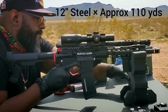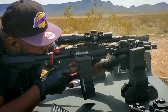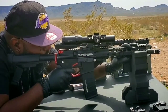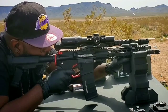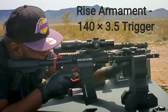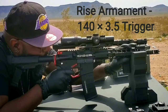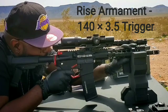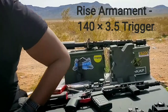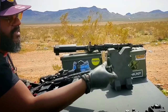With the Vortex Strike Eagle 1x6 low powered variable optic. I'm shooting at approximately 110 yards — we didn't have our rangefinder with us today so I had to pace it off, 100 then about 10 more steps. Got a lot of upgrades on this one — a three and a half pound drop-in trigger, I can't remember the name of it. But as you can see I was making really good hits. I just upgraded it — that's my go-to-war weapon. We call it Wakanda. That's my combat weapon.